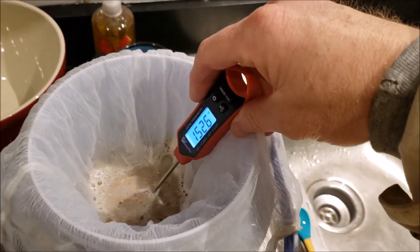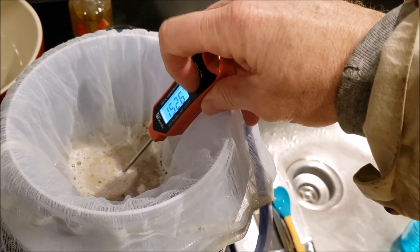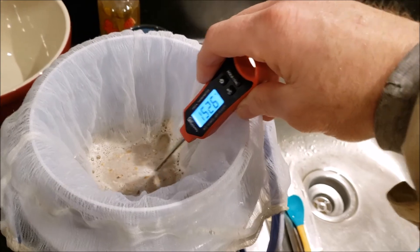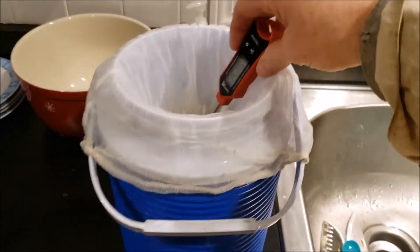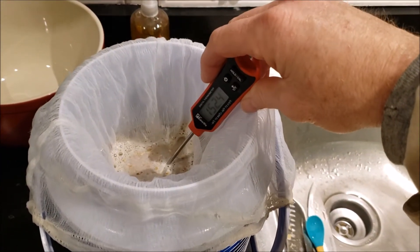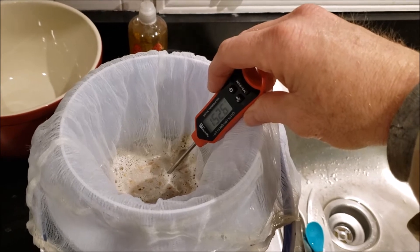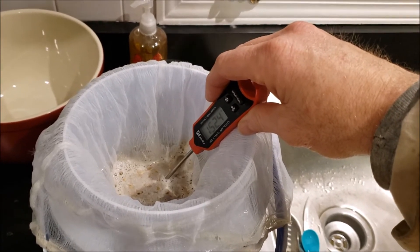So I mashed in, gave it a good stir, and gave it a check. We got 152.6 — it's fluctuating right between 152.8 and 152.6. Let it sit for 30 minutes. Again, I'm doing a double batch today, but this is the same way to do a single batch just in a small cooler like this — a small water cooler you'd take to work. We'll let it mash in there for 30 minutes and then I'll throw it on the stovetop, give it a 10-minute boil, chill it down, and put it in two containers for my yeast starters.